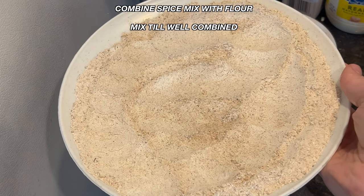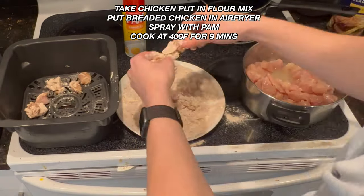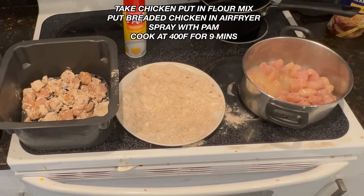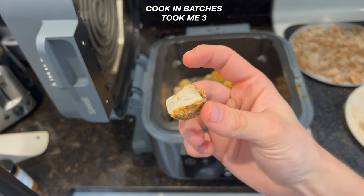Once your mixture is well combined, add 120 grams of egg whites to your chicken and set up your station. Take your right hand and coat your chicken in the egg whites, then put it in the air fryer. Spray it with Pam and cook at 400°F for about nine minutes, until it comes out looking nice and crispy and white in the middle.